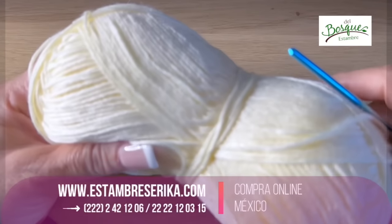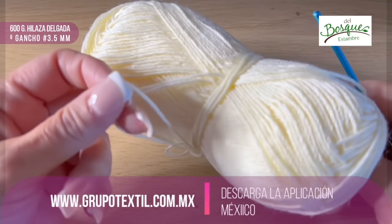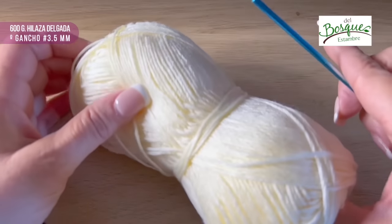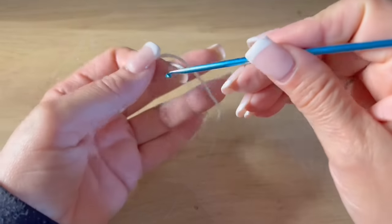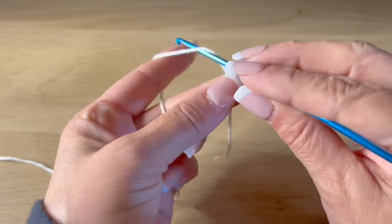Before we start, I want to give you the material list. For this cardigan in my size — a large — we are going to use 600 grams of yarn that is between light and medium weight. I will make it in this light beige color and I will use hook number 3.5 millimeters.